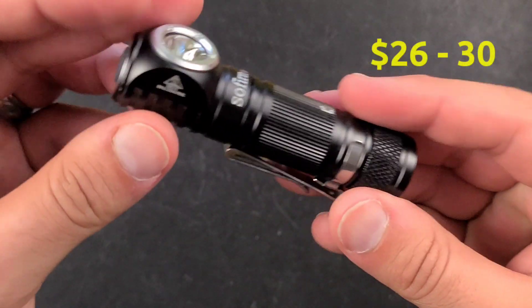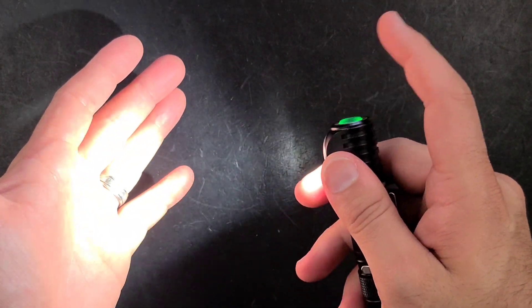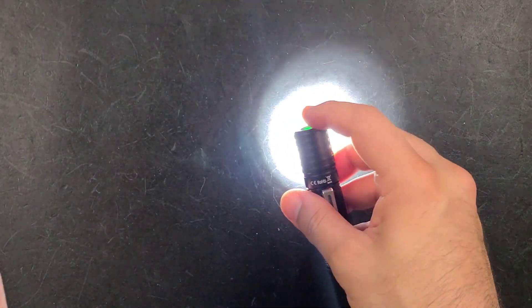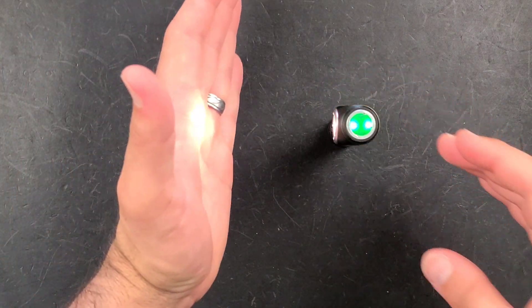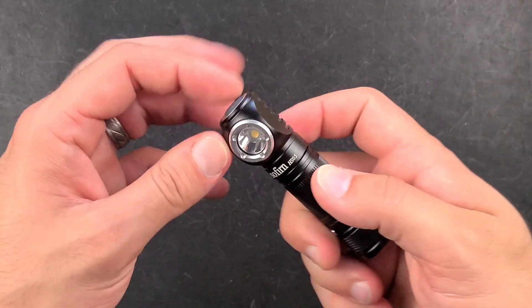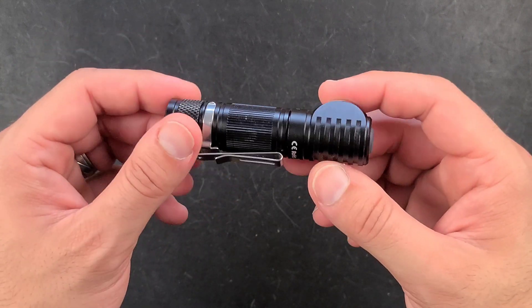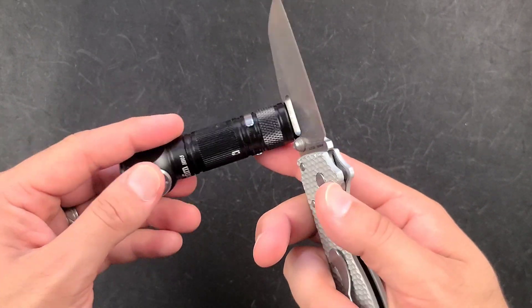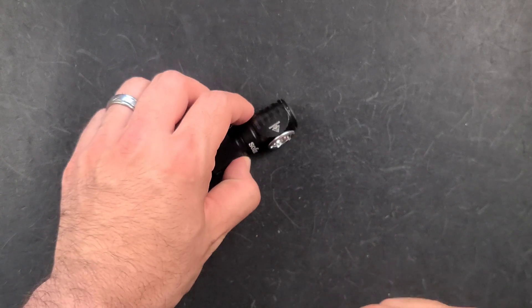For the flashlight, I chose the Sofirn HS05. This uses either a AA or 14500 battery with a maximum output of 1000 lumens. This right-angle flashlight has a reversible clip and a magnetic tail cap that lets you attach it to all kinds of different places — you can set it up on a table if you're working on something. It's just the right flashlight, not for tactical purposes, but for general use and actually being able to see what you're working on. And when you think about the fact that it's less than $30 for a kit that includes the battery, charger, and everything else, it's kind of amazing.